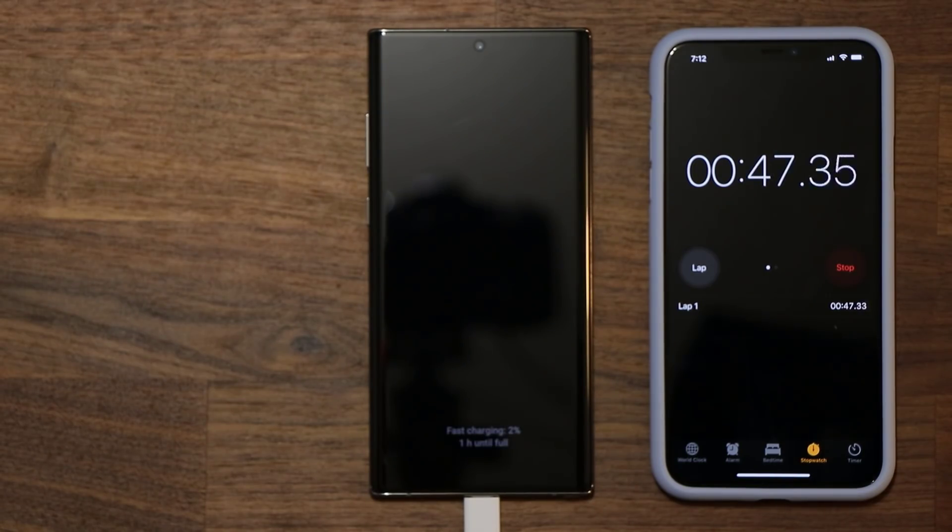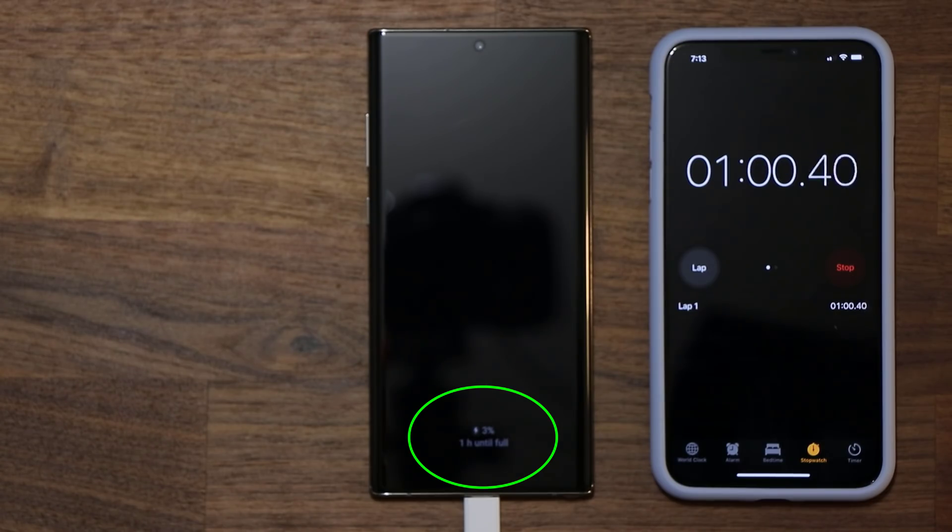As you can see at the bottom of the Note 10 Plus, it says 'fast charging' and it's at 2 percent. You can look at the timer to see the corresponding time — this is what we'll be tracking throughout the entire video. It also says one hour until full charge. Let's fast forward to the 15-minute mark.